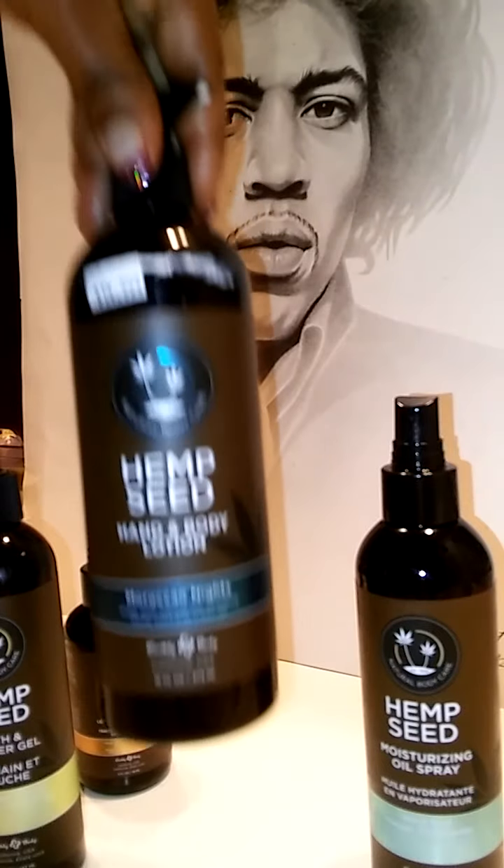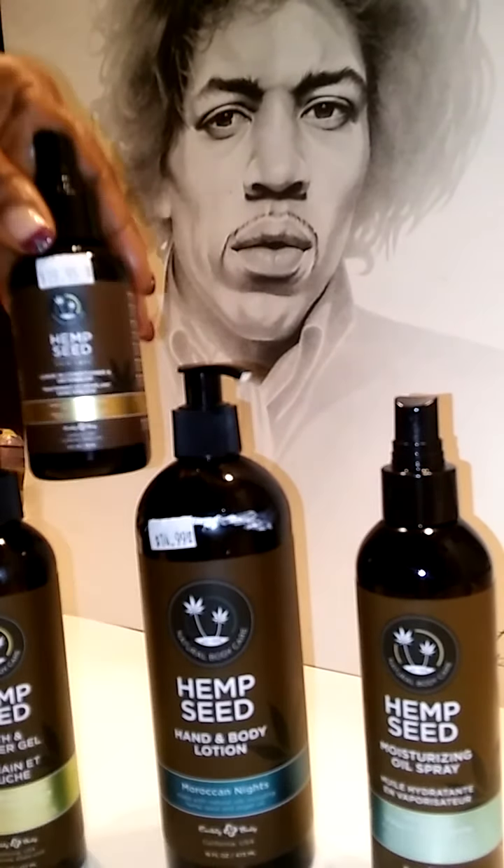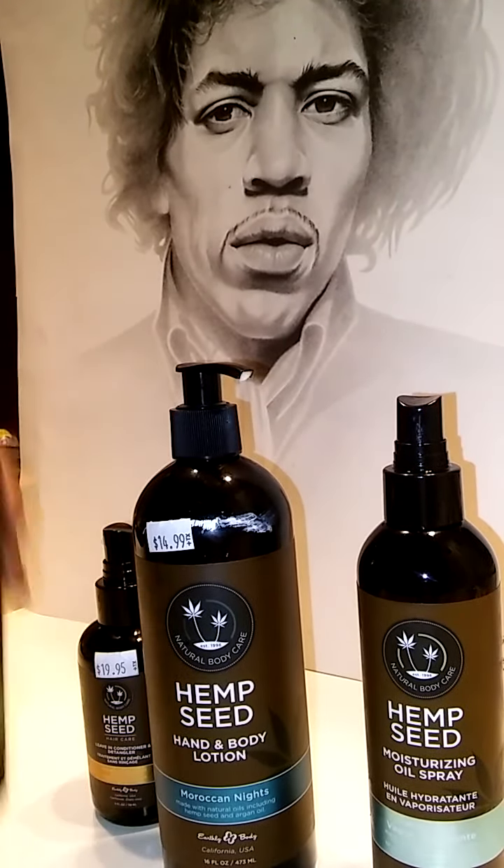Then the hand and body lotion, the leave-in conditioner, and the bath and shower gel.